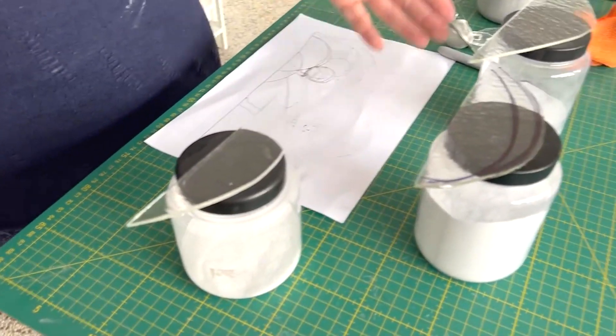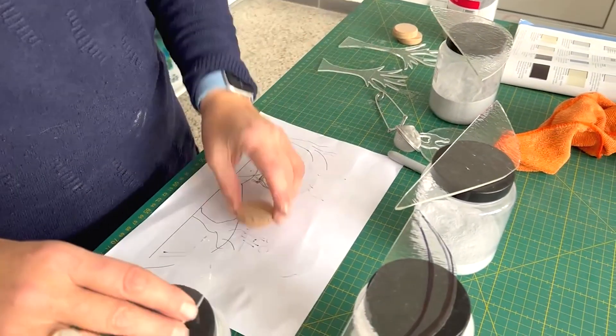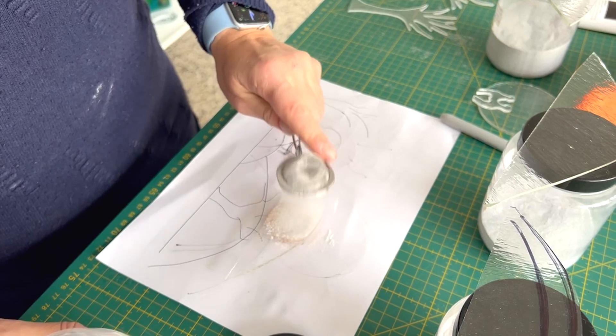I've literally gone through what I had and I've got white, grey tint, light sky grey, and charcoal grey. I'm going to do each one in a slightly different shade — starting with the front one in white and going darker and darker.